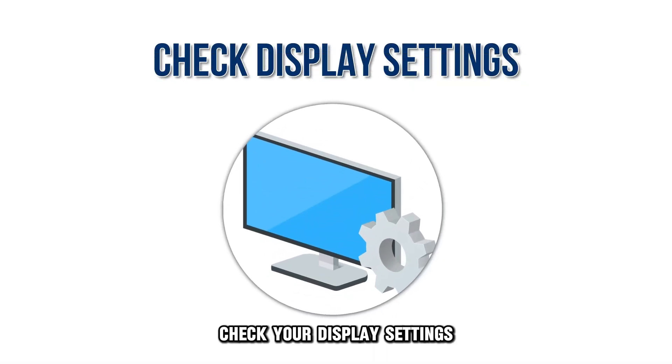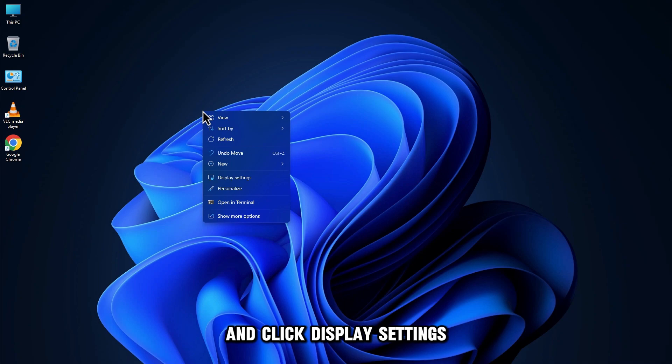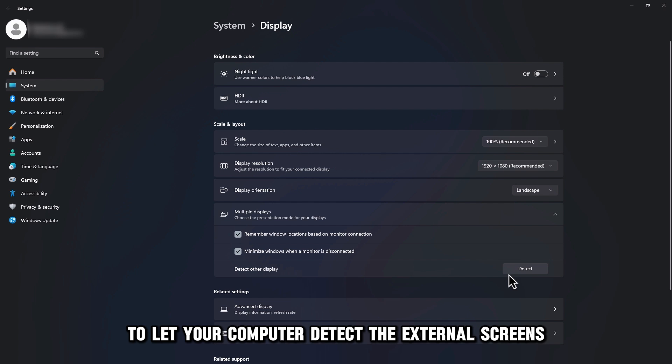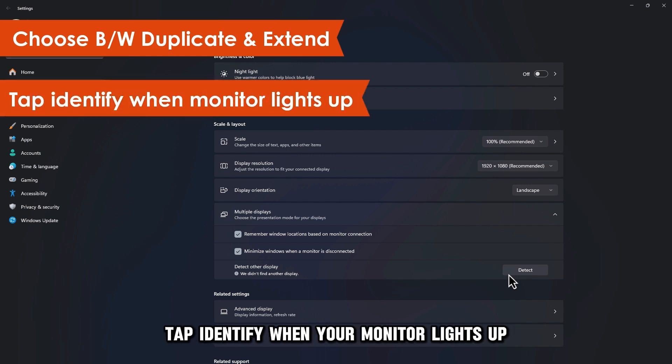Check your display settings. Right-click an empty space on your desktop and click Display Settings. Expand the Multiple Displays tab and click Detect to let your computer detect the external screens. Choose between the Duplicate and Extend options. Tap Identify when your monitor lights up.